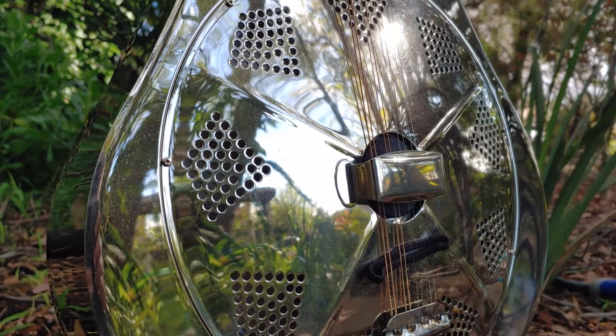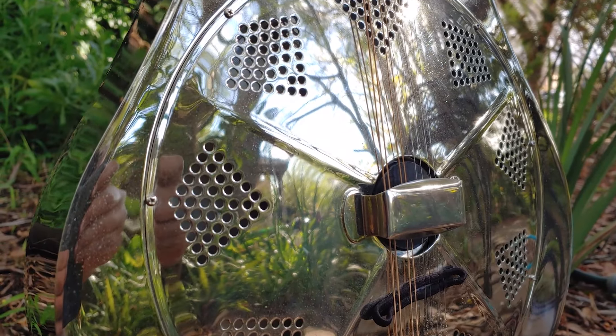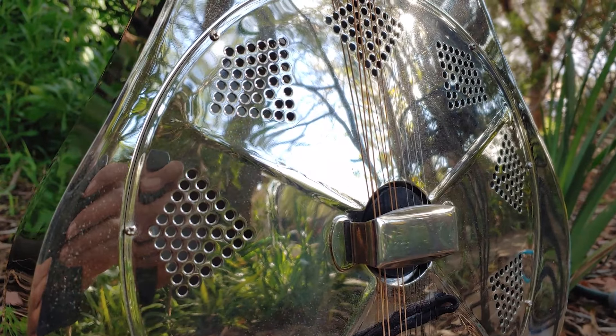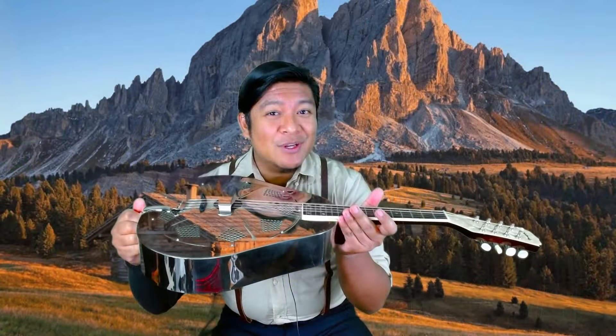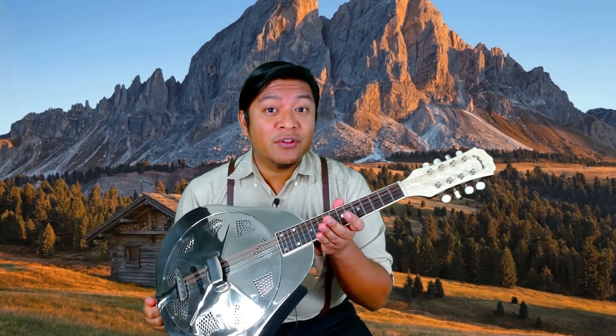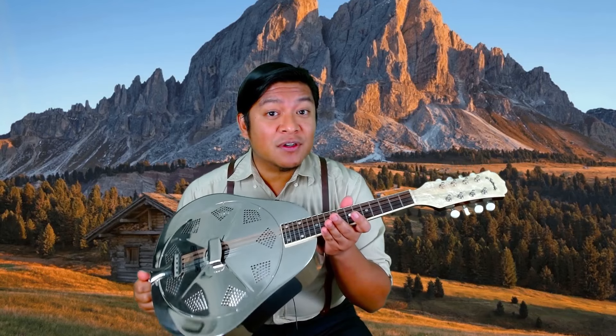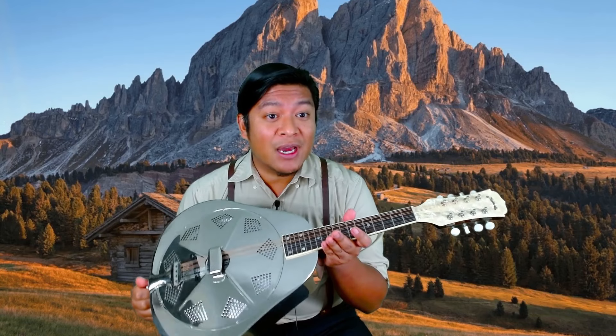It's surprisingly different playing this from a standard mandolin. For starters, there's a lower string clearance, which means you have to get used to playing around that. Maintenance is very different in terms of adjusting the cone tension from season to season and if it starts to sound jangly or sounds too tight.